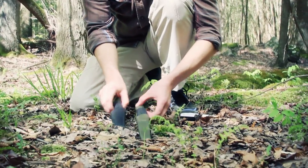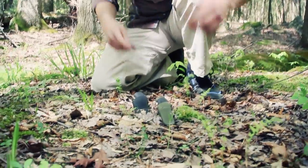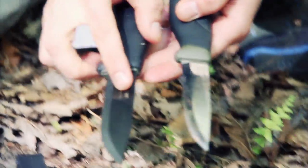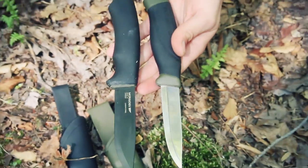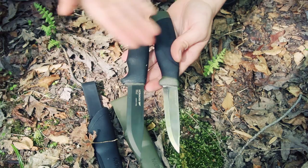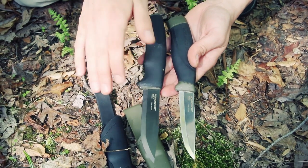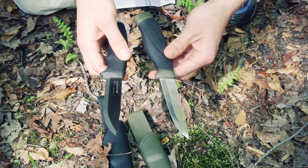Moving on to overall length — these are very nearly the same. The Bushcraft Black is right around nine inches and the Heavy Duty Companion is just a little bit under that. Overall length is pretty much a wash; you're really not going to be able to perform noticeably more tasks with the Black just because it's slightly longer.